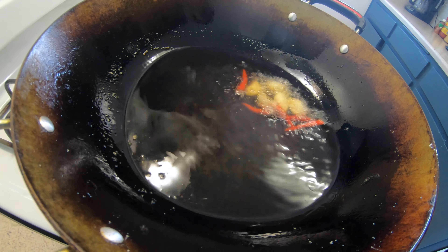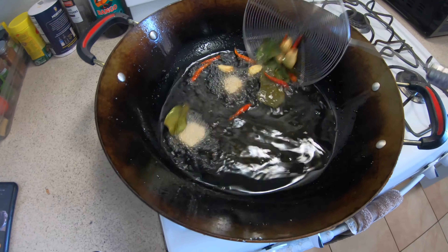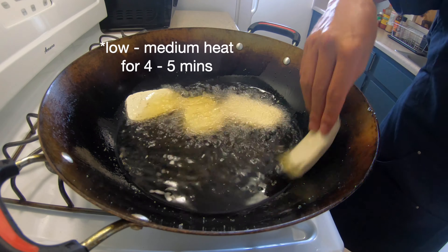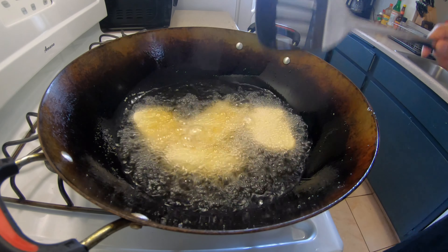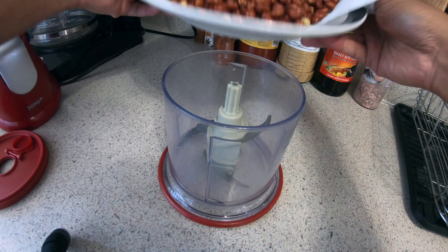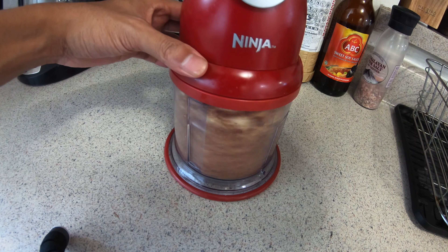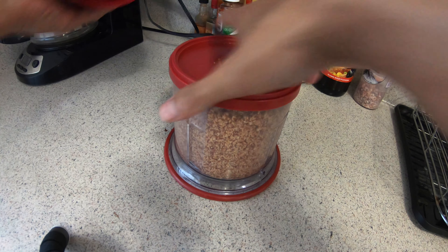Then I put my fresh ingredients in for about one minute just to get the color and flavor out. And then I put my tofu in at the end because now the oil is flavored, so it's going to add even more flavor. While I wait for my tofu to get done, I put my peanuts in the grinder and keep grinding them until they're a fine texture, so it's easier to mix at the end.